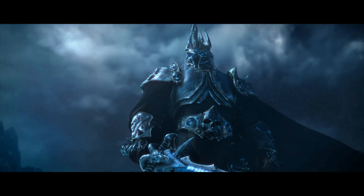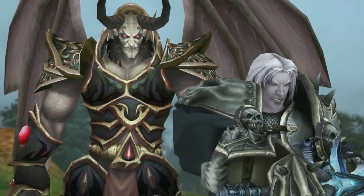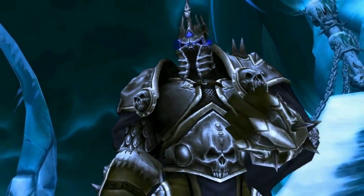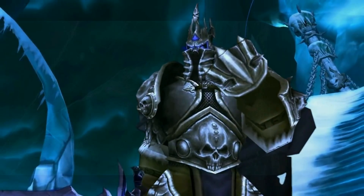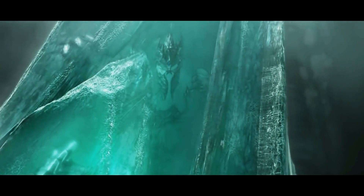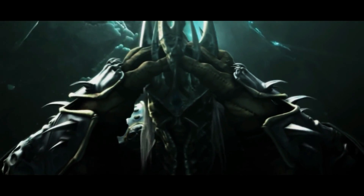Both the Lich King's weapon and armor were crafted by the Dreadlords, also known as the Nathrezim, and have powerful magical properties. The body armor is called the Plate of the Damned and it covers most of the body, yet it rests lightly upon the wearer. The first Lich King Ner'zhul's spirit is bound within the Plate of the Damned, and when Arthas placed the Helm of Domination on his head, he merged with the spirit of Ner'zhul.